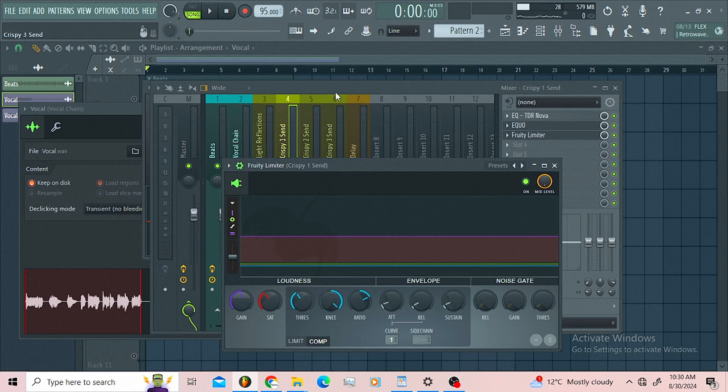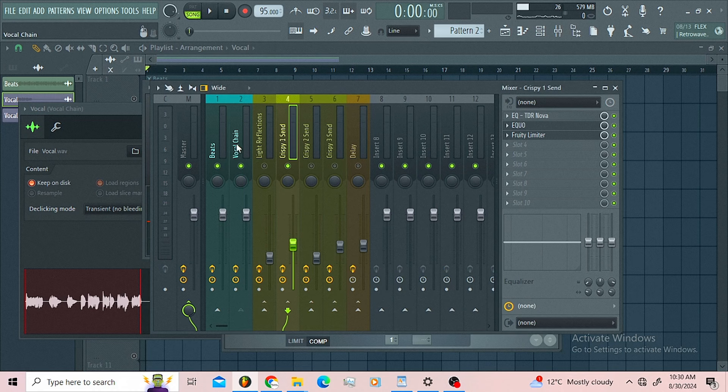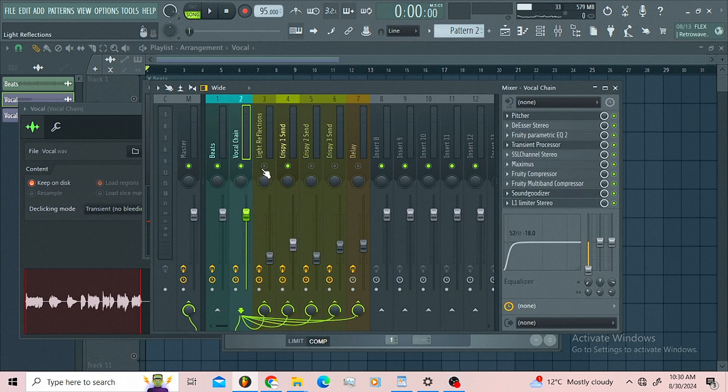Now let us listen to the sound blended in with the main vocal — this is without it, and this is with it.